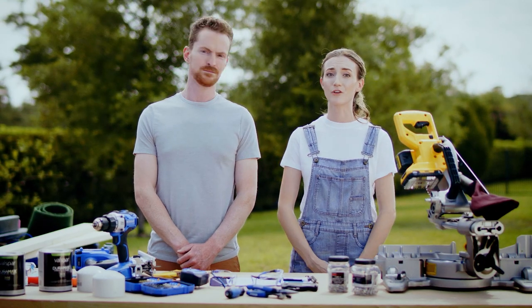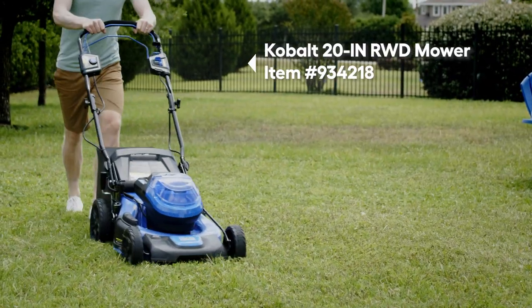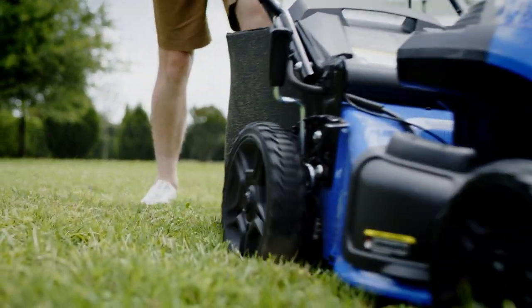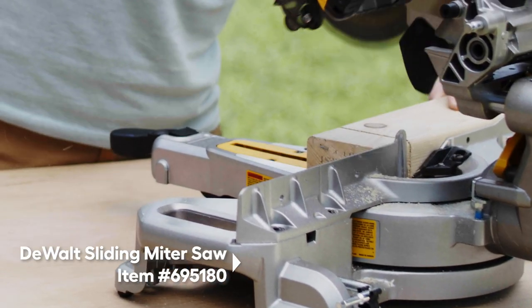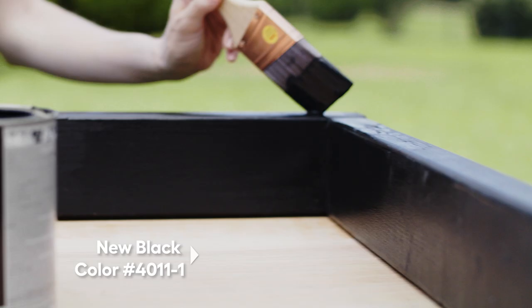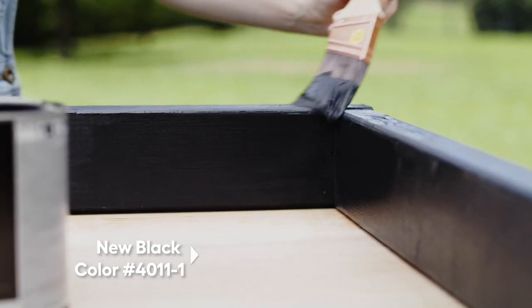The first step is prepping your yard for the new addition. Make sure it's freshly mowed and cleared of any debris. Next, we're going to cut the 2x4 to size for the platform base and then use deck screws to secure them together. Give the whole base a nice coat of black paint.